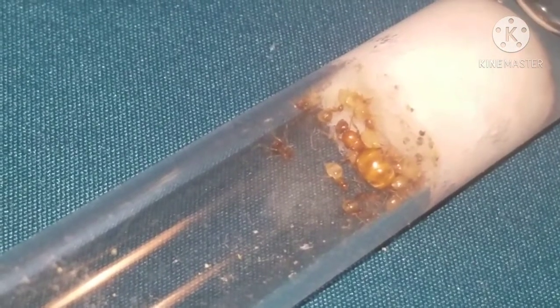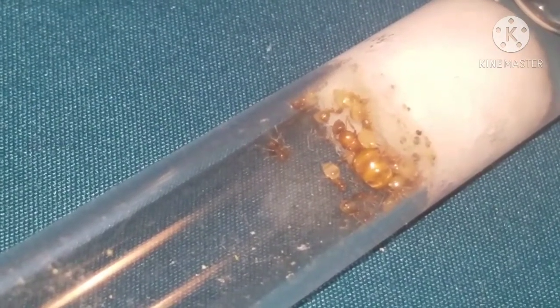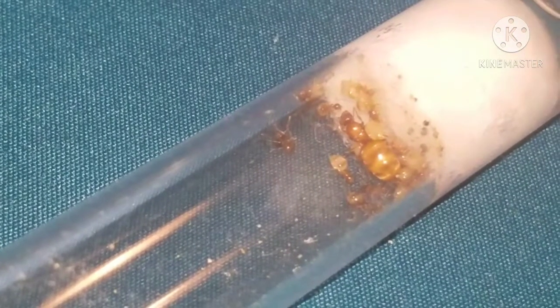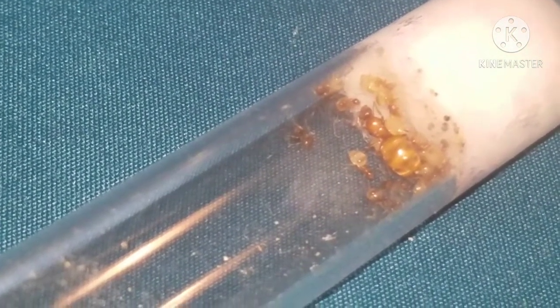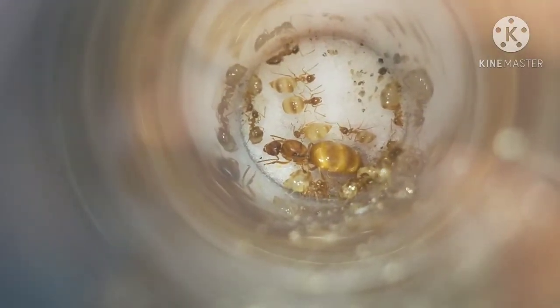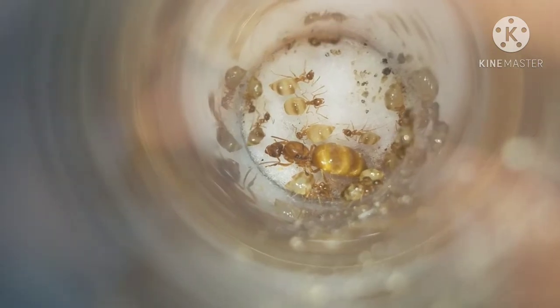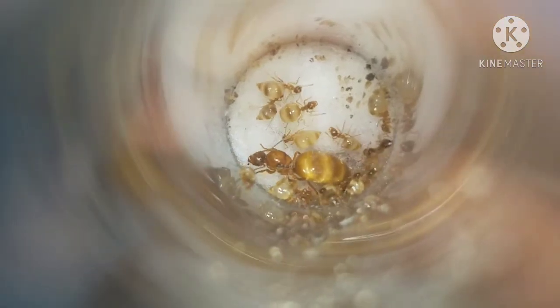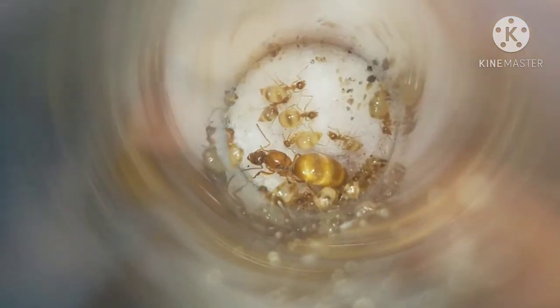My brother came back with containers and we got this wintering colony. They also had brood, but while I was trying to watch over them - the main focus was the queen - sadly a worker took the brood away and I couldn't find that worker. But we got the colony - we got most of them, around 20s, 30s, maybe 40s workers or so, because we didn't get all the workers, but we got most of them.